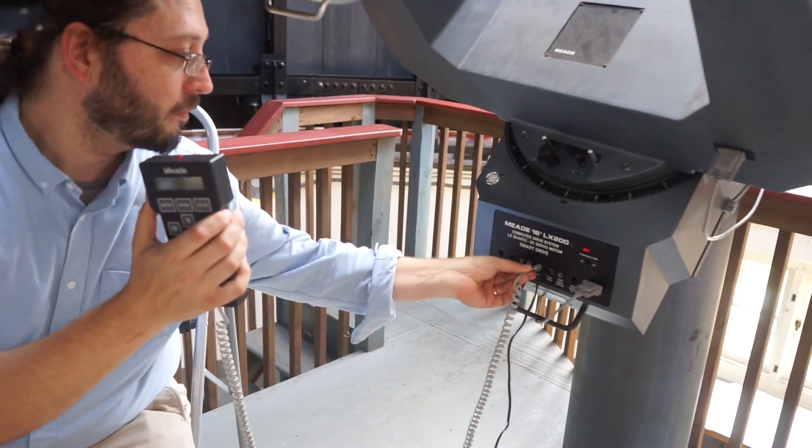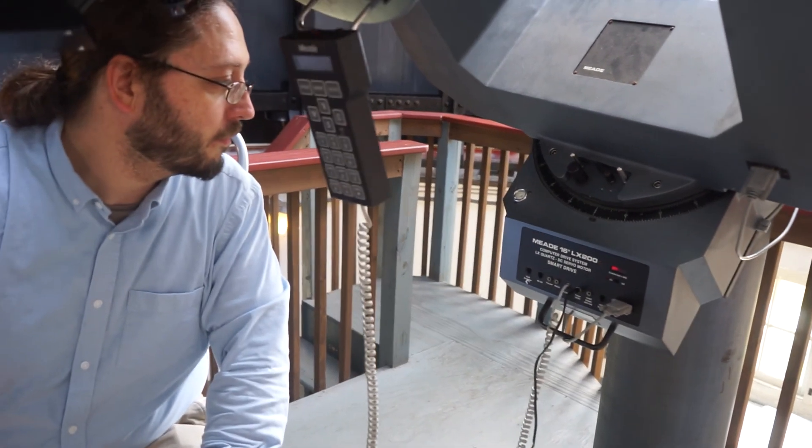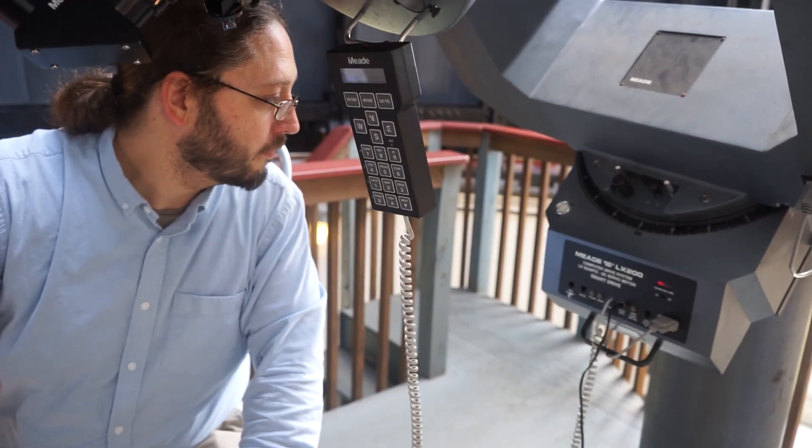There's a hook on the telescope you can hang the hand box on. Then remove the lens caps from the finder scope and the main scope and start observing. Now that we're all set up, the next step is going to be aligning and focusing the telescope.